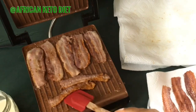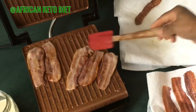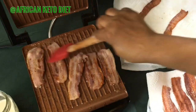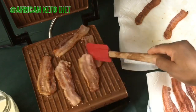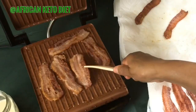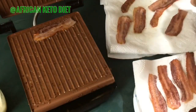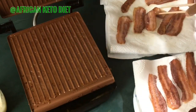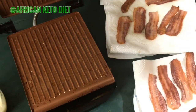Okay, we've got a bunch on here. You lay it out flat on the paper towel to absorb the oil, and then you start up with another batch.